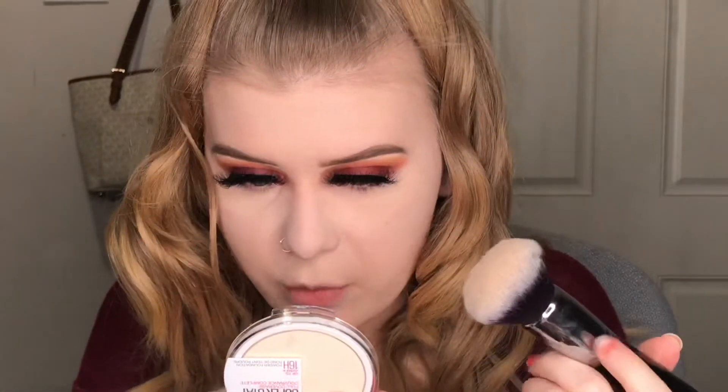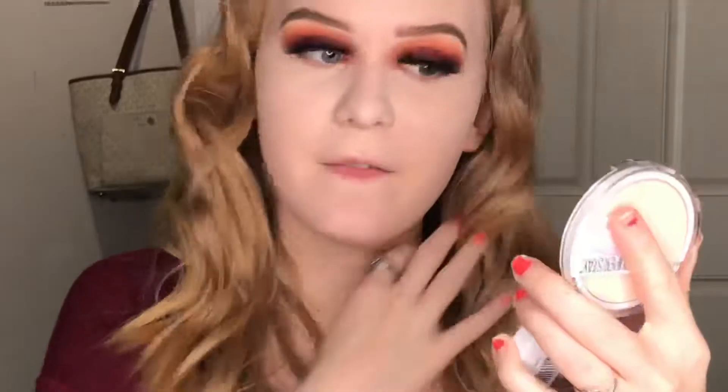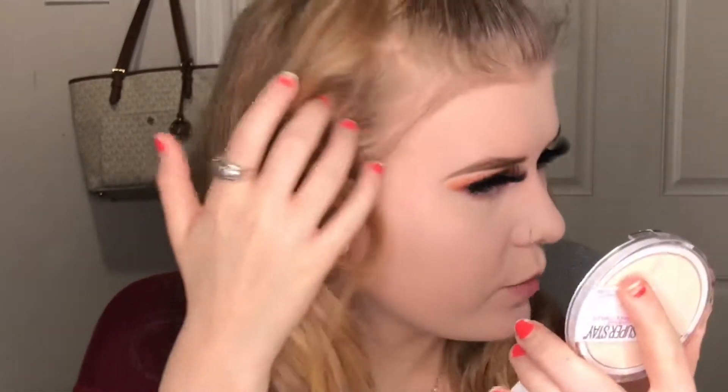I actually really like the way it sits on my nose. Right off the bat though, I'm noticing I'm looking a lot more cakey. Fair porcelain is actually lighter than my existing foundation — it's a bit too light — and it's looking kind of cakey and weird in some areas.